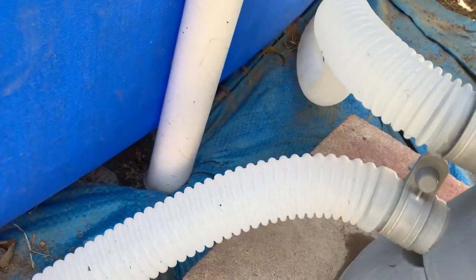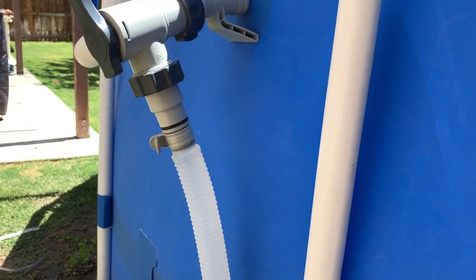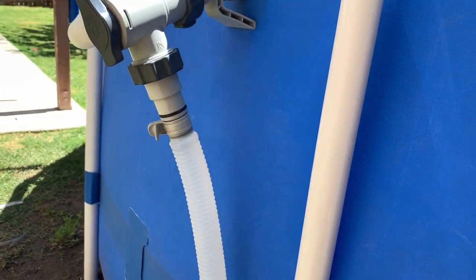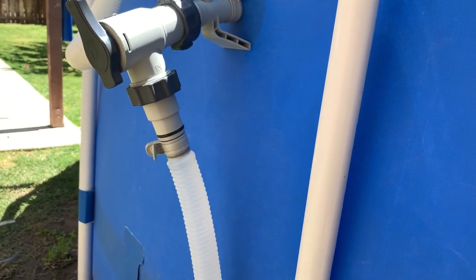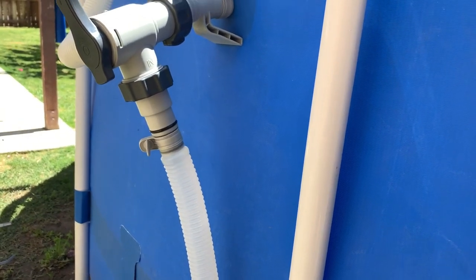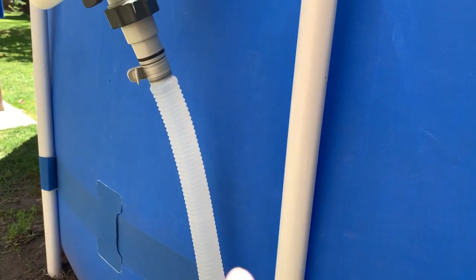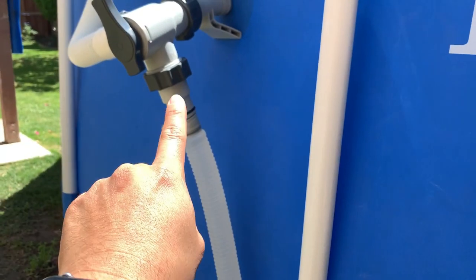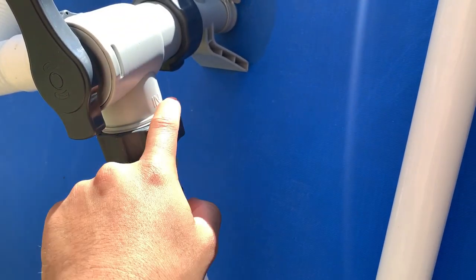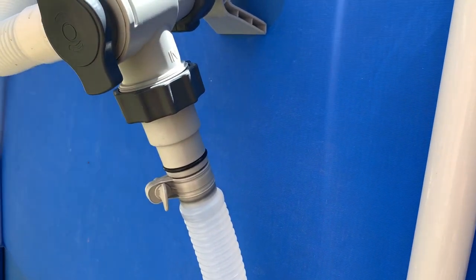But if you have the small hoses like me — the original ones — you're gonna need that little adapter. I noticed that videos of this same setup don't tell you to get this part. It took me about two days to figure out which one it was and then another two days to finally order it — and it comes in twos. I'll link it in the description. Without it, there's no way the little hose is gonna fit into that big gap.